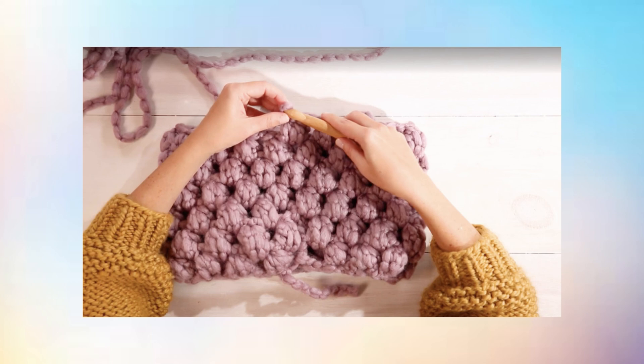Step 6: End your scarf. At seven rounds, you should be back to your starting point where you made your slip knot at the tail. End your scarf by making another slip stitch. Insert the hook into the top of the last bobble in the previous round, then yarn over and pull through to secure.